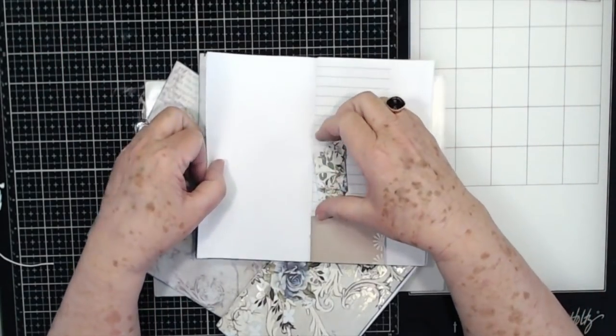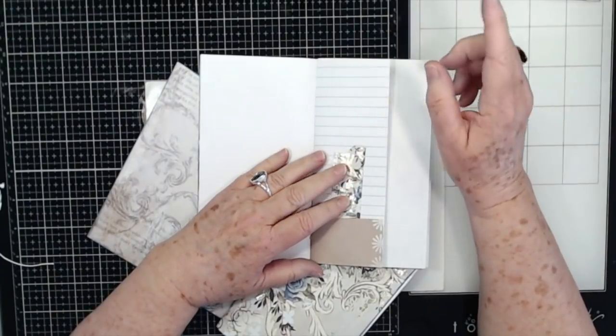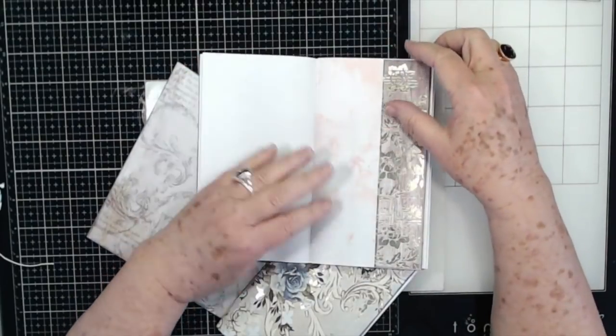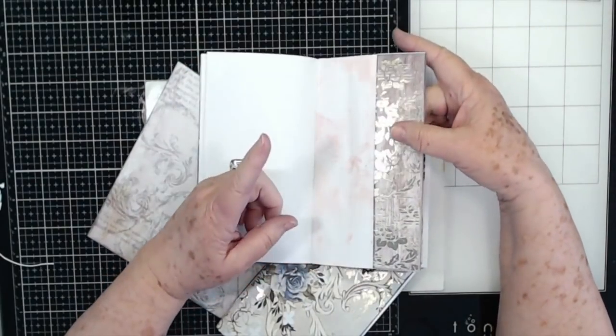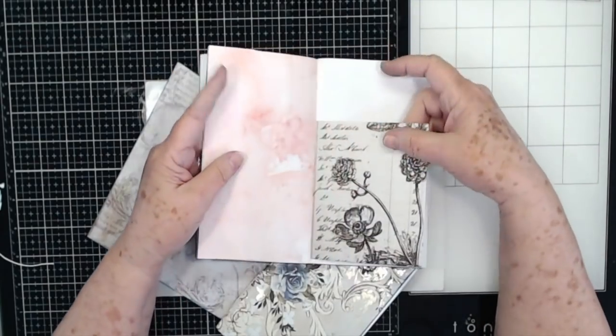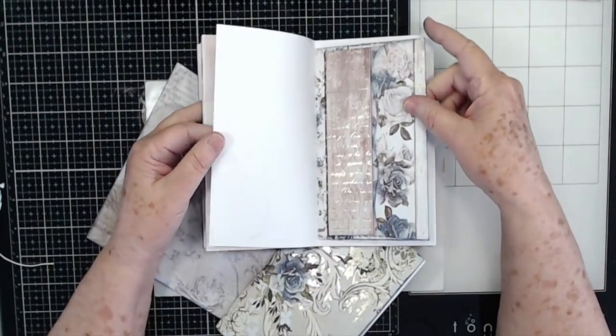I've been watching this laminator for a long time. It was regularly $70 and I kept watching it until it came down to $20, so I got it. I will link it below. I always wait for things to go on sale. And then I got the 12 by 12 pouches on sale too, so I'll link those below if you're interested.